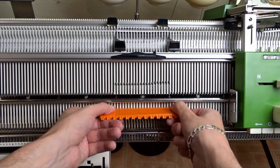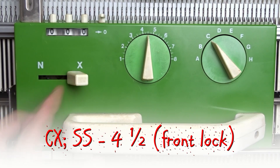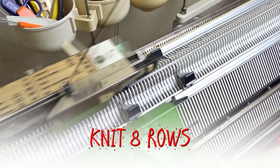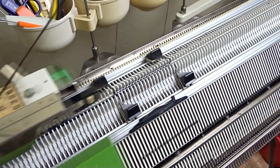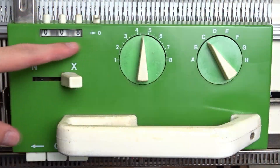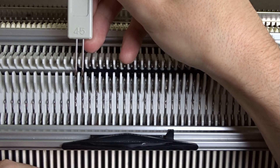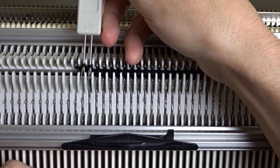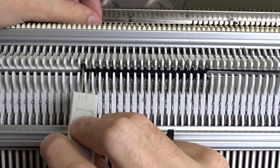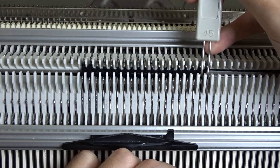Put all pushers in resting position. Clear the row counter, set the front lock to CX, set the back lock to CX and knit eight rows. Remove the edge springs. At each end on the front and the back bed, move the two end stitches one needle in. The stitches must be attached to the hooks of the needles — don't pull them behind the latches. Also make sure to put all empty needles out of working position.